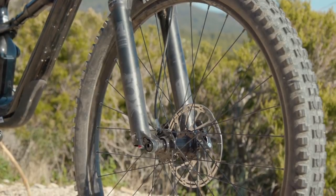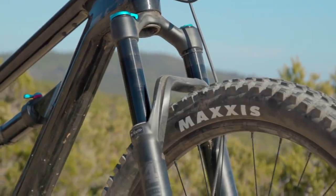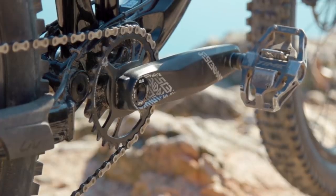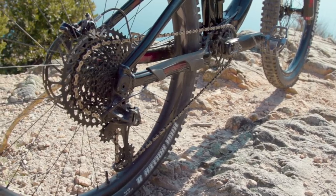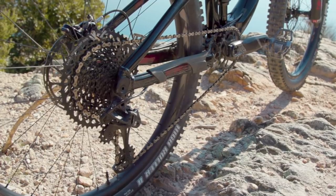The bike rolls on a pair of Formula hubs with Stan's Arch rims and a pair of Maxxis tyres. Up front there's a 2.5-inch wide Trail Maxxis Minion, which is a real nice front tyre to see on a bike like this. Pushing the bike forward is a largely SRAM GX Eagle drivetrain; however, cheekily, they put an NX Eagle cassette in there, so you lose a 10-50 tooth range and get an 11-50 instead.